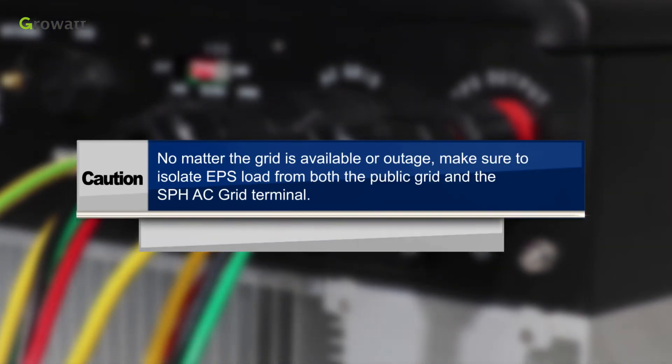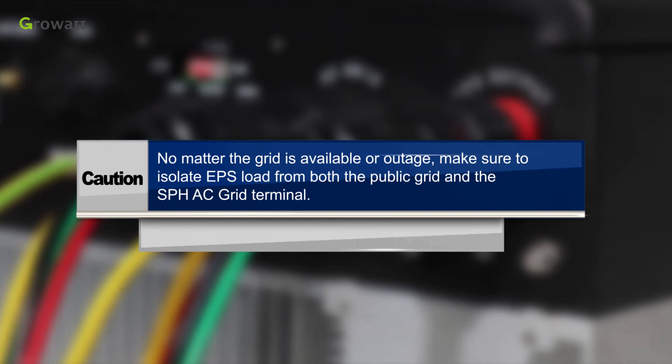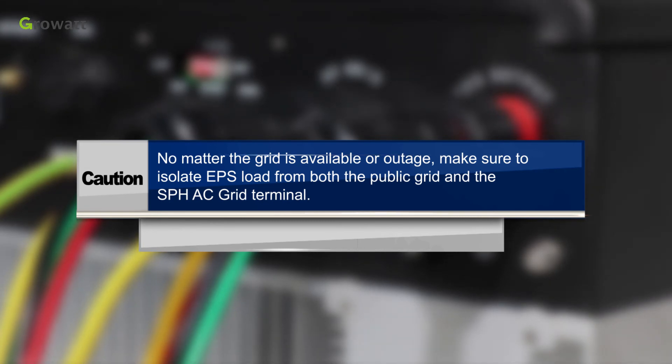Caution! No matter whether the grid is available or experiencing an outage, make sure to isolate the EPS load from both the public grid and the SPH AC grid terminal.